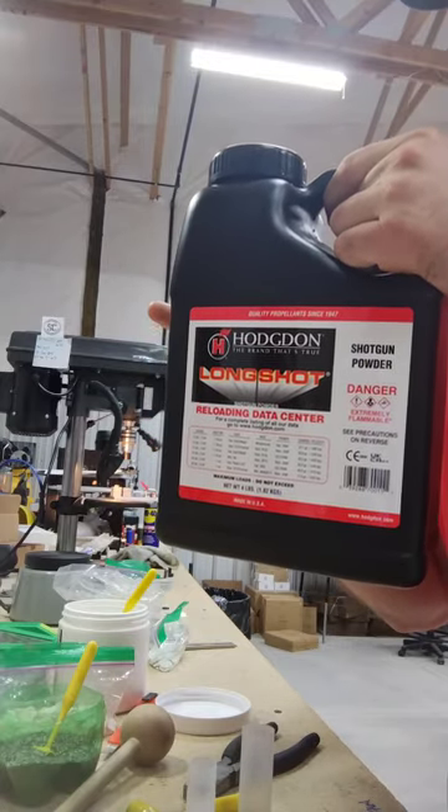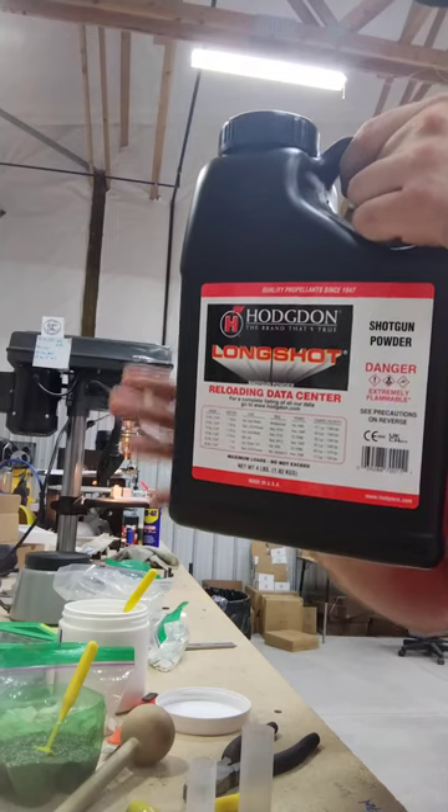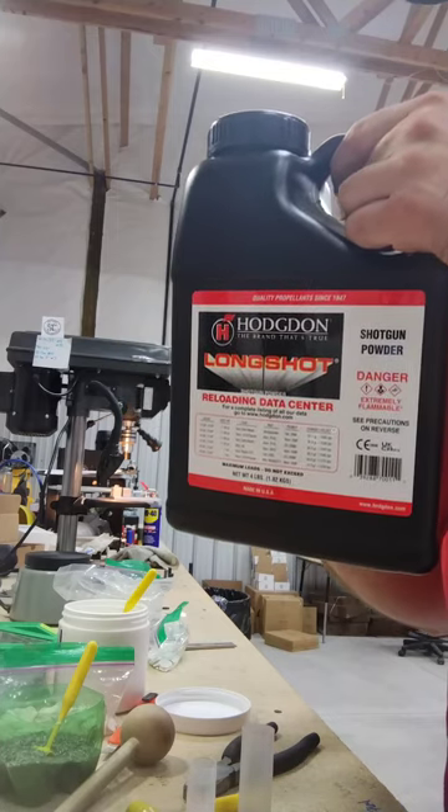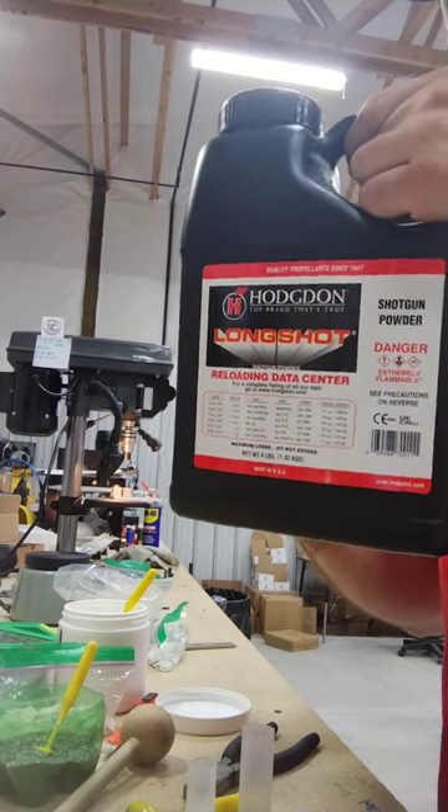You can find Long Shot pretty much anywhere. Any local sporting goods store worth its salt is going to have some of this in stock.